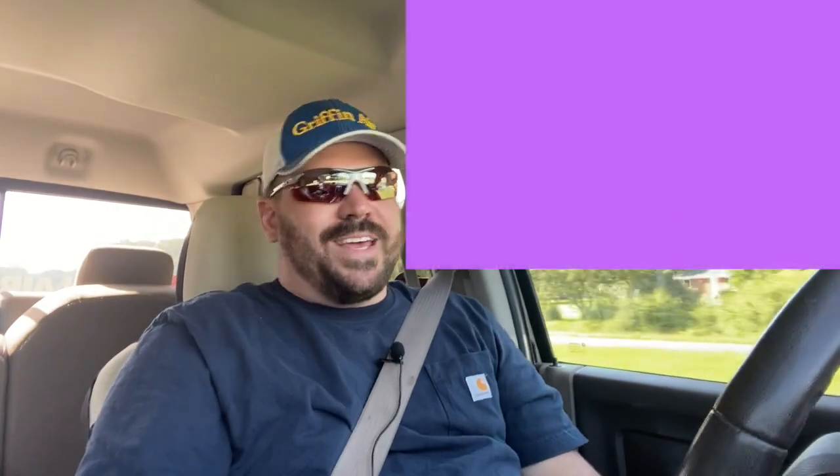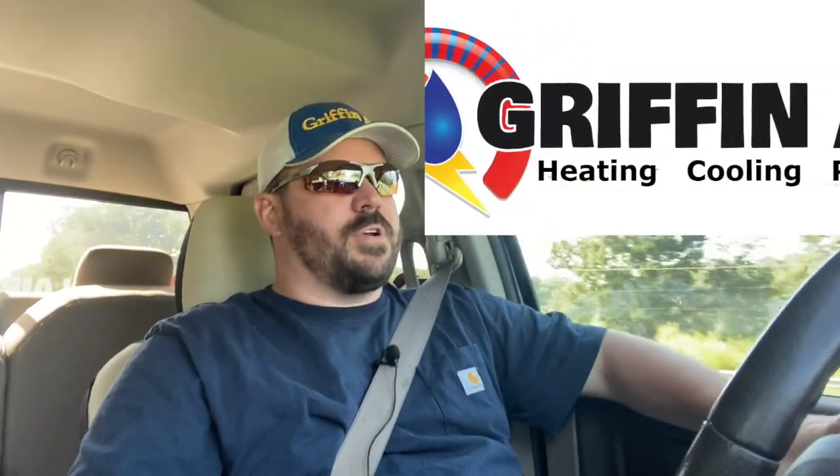Hey guys, before we get to the video, please click that subscribe button. Hey guys, Josh with Griffin Air, serving the Middle Peninsula and the Northern Neck of Virginia.